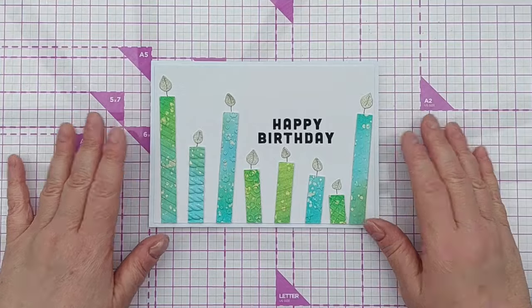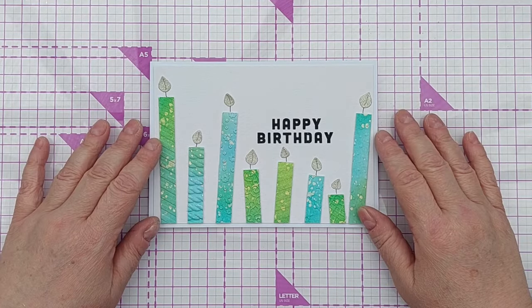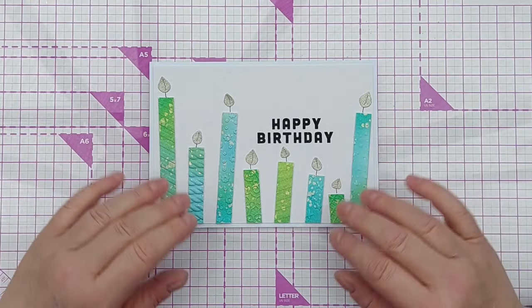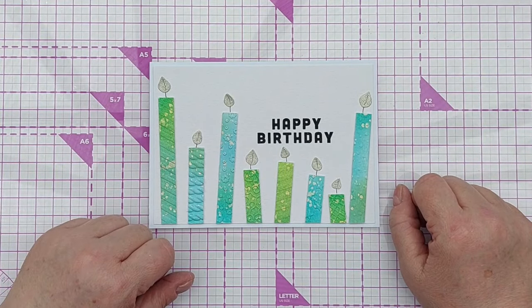Right, I think that'll do for now — that's this card done and a few extra ideas thrown in for good measure. I do hope you've enjoyed the video; if you have, please do leave a thumbs up, let me know in the comments, subscribe and ring the notification bell so that you don't miss any of my future videos. I'll see you back here very soon — thanks for watching, bye for now!